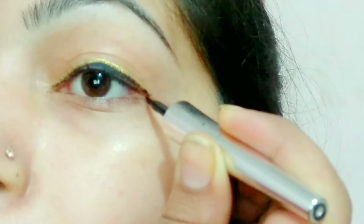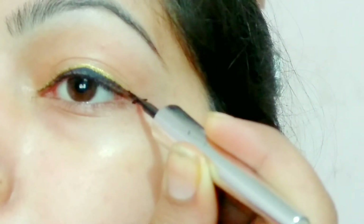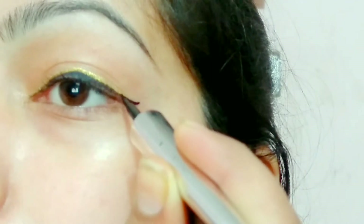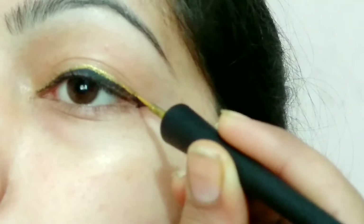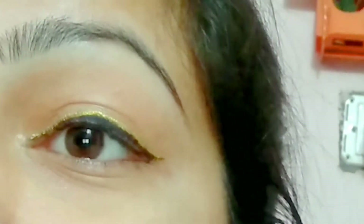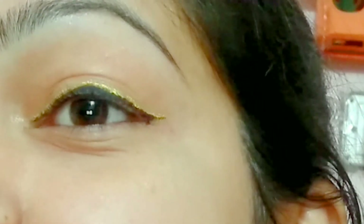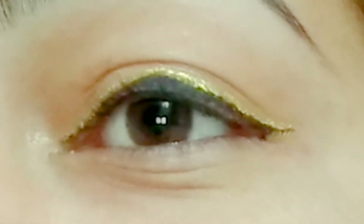You will place a black eyeliner line, then place it like this from different angles. I will place this green eyeliner on the top, like this eyeliner style.